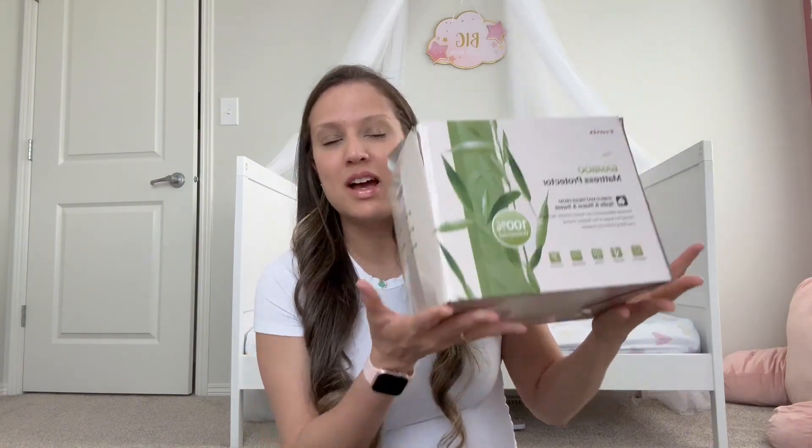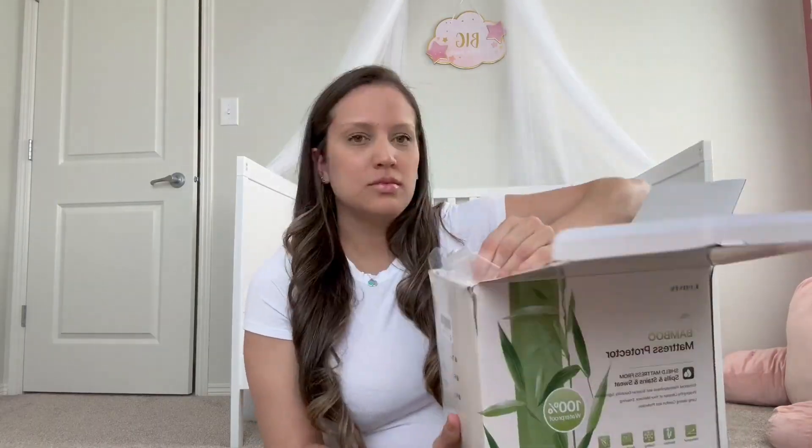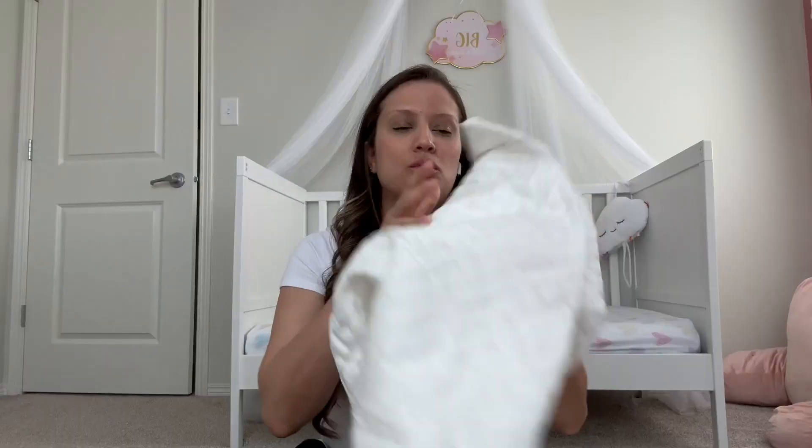I decided to order it. Here's how it came — that's the box. Let's do the unboxing together!